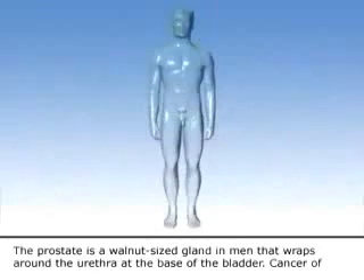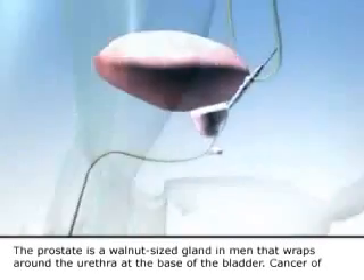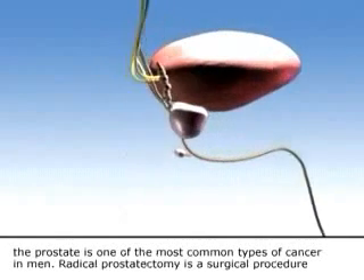The prostate is a walnut-sized gland in men that wraps around the urethra at the base of the bladder. Cancer of the prostate is one of the most common types of cancer in men.